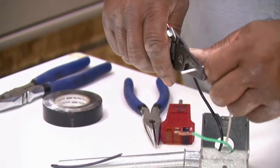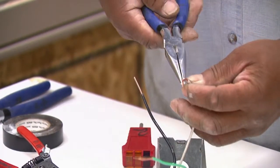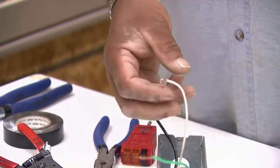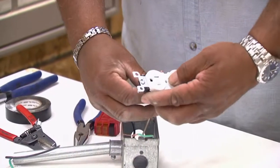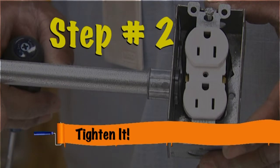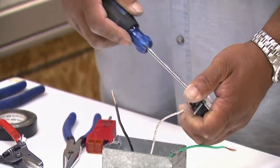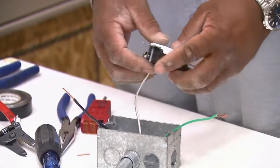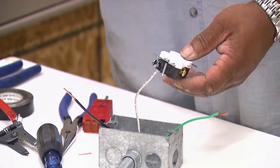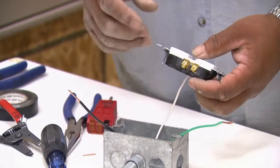I'll strip just a little bit of the insulation off. Then I'll take this with a pair of needle nose pliers and I'm going to grasp the end of it and put a little loop on it. I'm going to put it on the white terminal. Electric connectors have to be tight. If they're not tight it can cause it to arc. The arcing can cause fires because it's got a little flash where the connection is not tight. You want to make sure your connections are always tight.